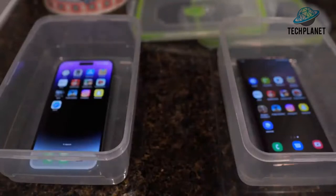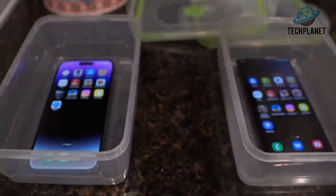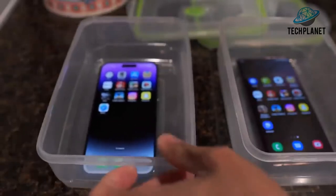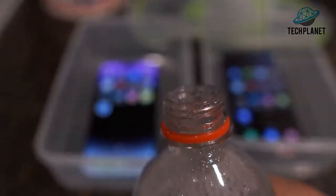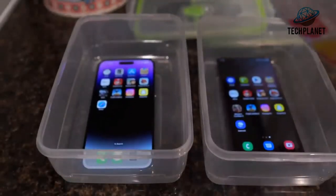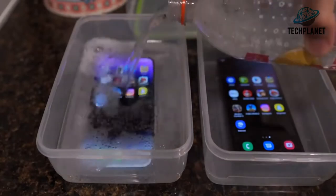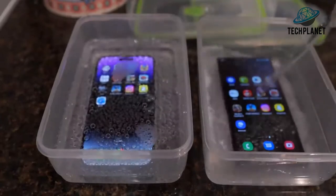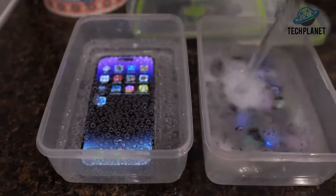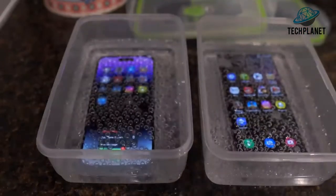Strawberry lemonade — it smells very nice, too bad you can't smell it through the camera. I'll maybe have some after. I'm making a bit of a mess here. Anyway, I'm going to pour it in, starting first with the iPhone — I think that's about right. And now pouring into the container for the S22 Ultra. Okay, let me check the level.